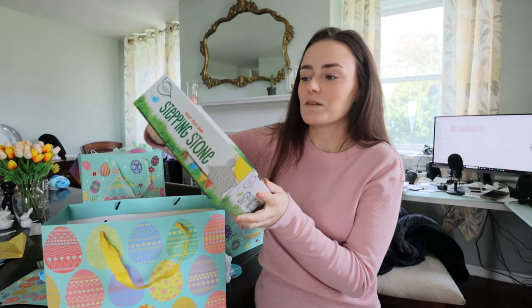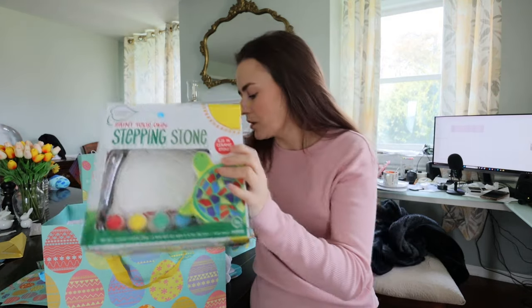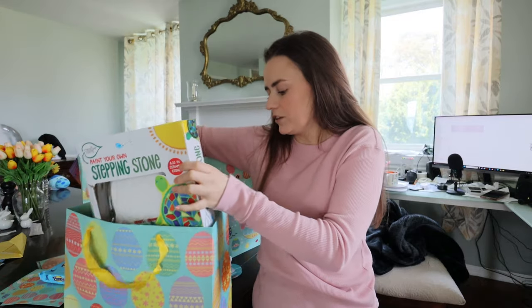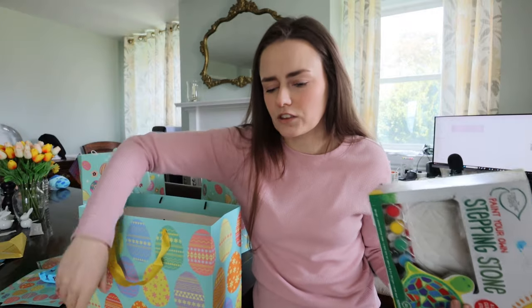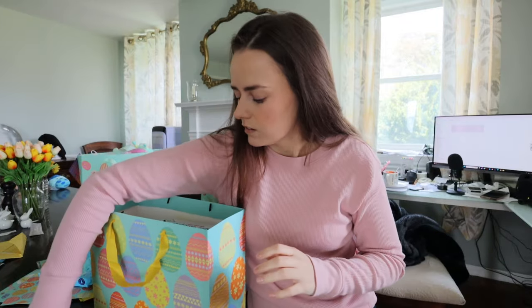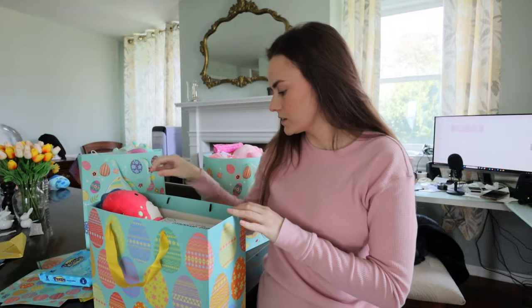The last thing I have in here is a paintable stepping stone. I thought it was a cool craft that could occupy some time. My nephew is going to be three in the summer, so I wanted to get age-appropriate stuff as close as possible.